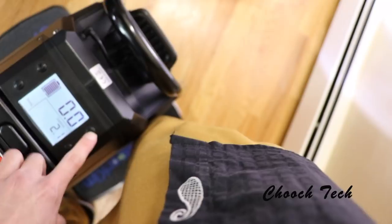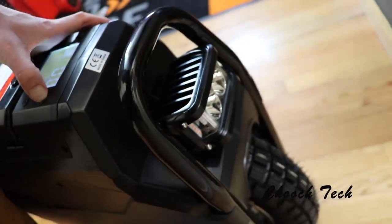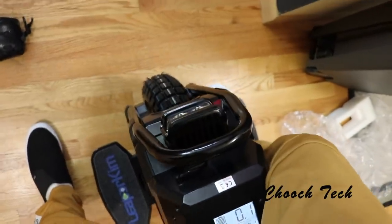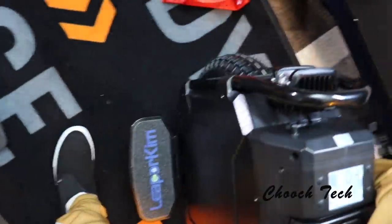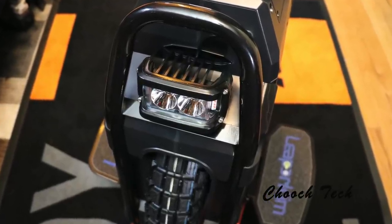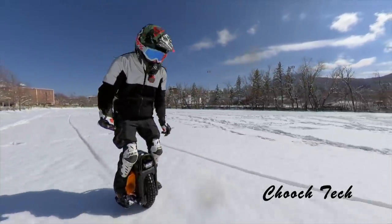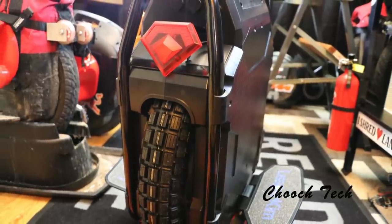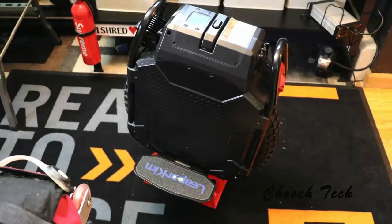Here it comes alive, baby. Turn on your front light — hold down for your side lights. Dude, those are mean! That is so cool! If you just want some eye candy, you could literally just put this in your living room and it would look cool — you never even have to ride it. Just to have the coolest piece of technology in existence right now. That is awesome.